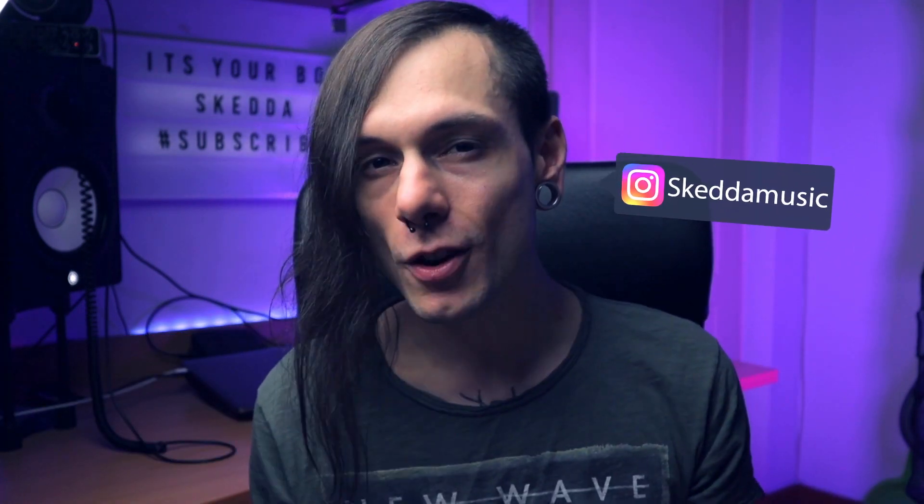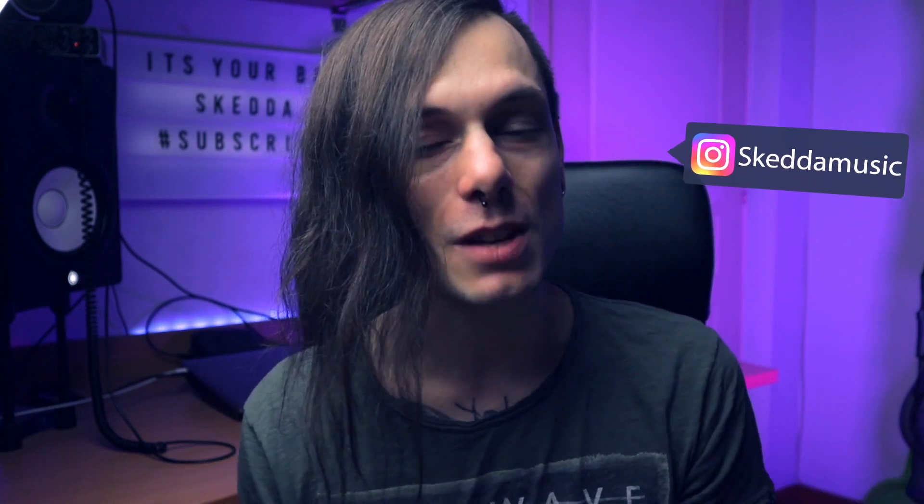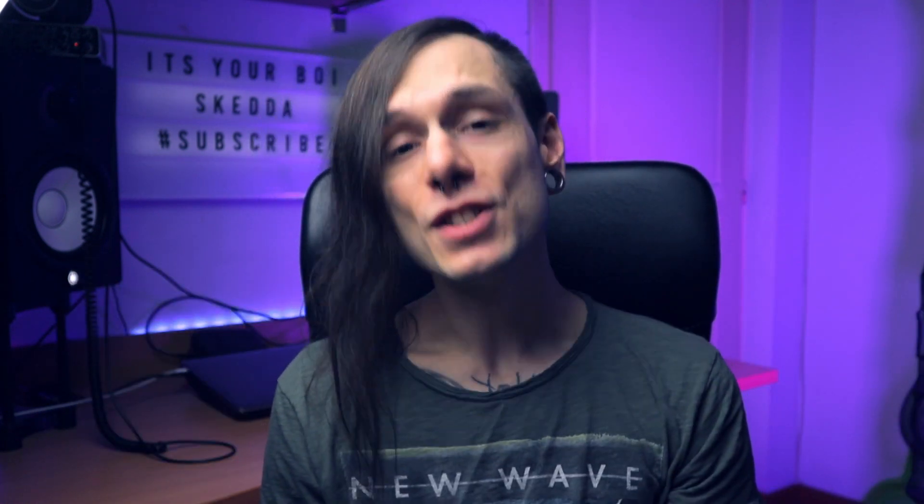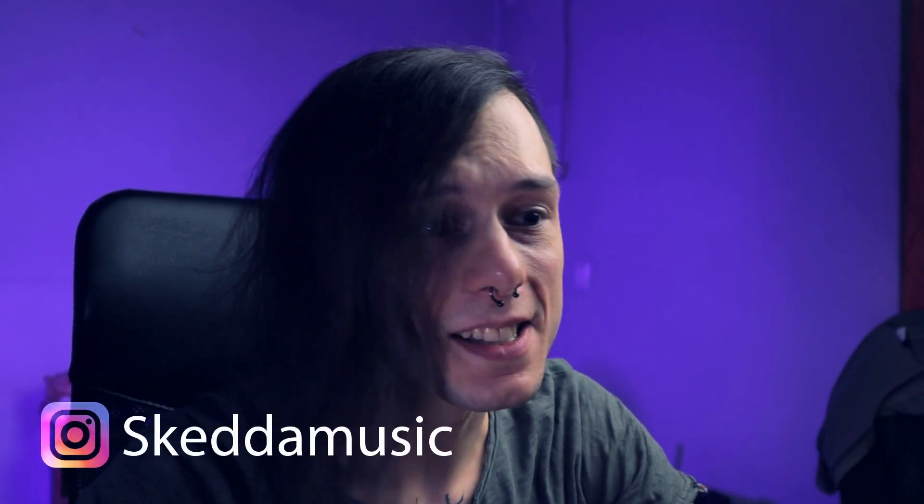Real quick before we start — let me know if you have any ideas for a future video, or any production tip that you would like to share with everyone. So guys, today I'm gonna show you how to layer basses together in dubstep. I have a track that I'm working on, and in a few parts I have a lot of sounds playing together, so it's a good idea to show you what I did and how you can use different sounds to make your track sound more professional and more exciting. Let's dive into the project. First, let's listen a little bit to the track and the drop, and then we're gonna go through the sounds one by one and see how to layer them together.